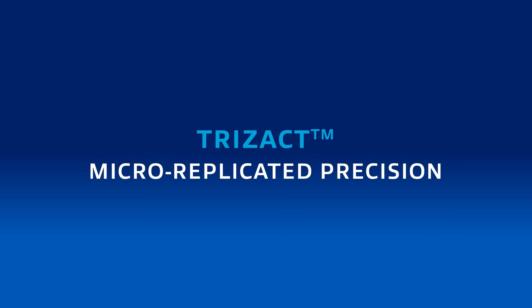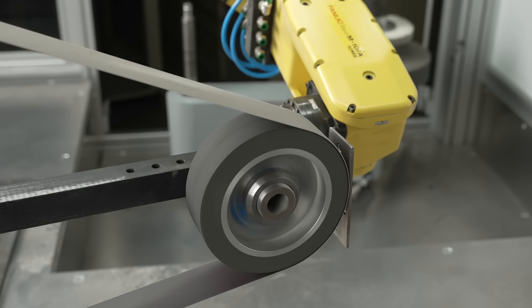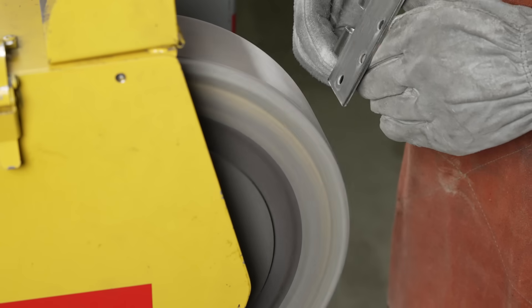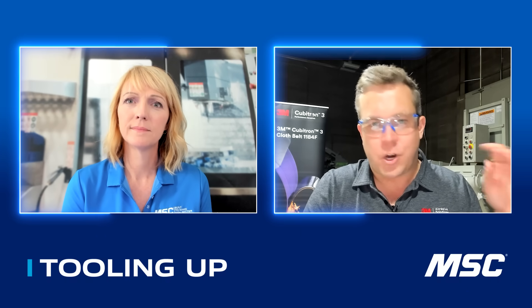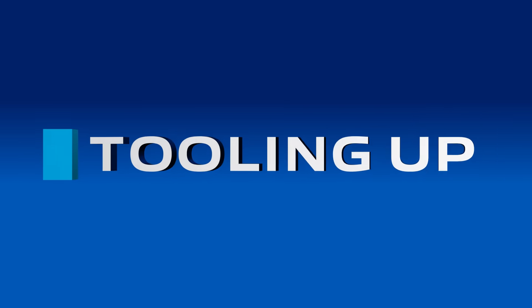Last but not least, let's get into the fine details — repeatable finishing. Let's talk about where Trisac comes into play. Trisac is a really unique product that we offer. It's a micro-replicated technology that we use across a couple of different product portfolios. Where Trisac really shines and provides value to our customers is it provides that consistent finish all the way from the start of the process to the end.